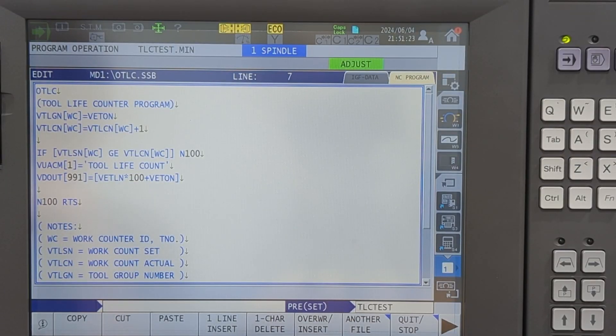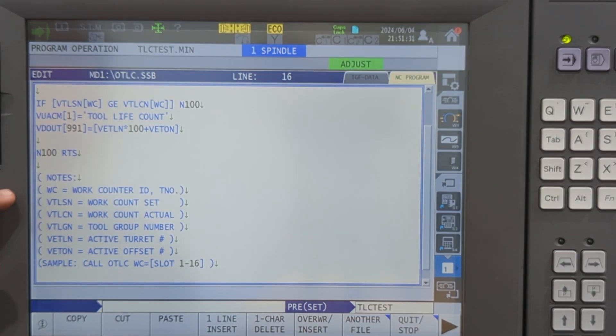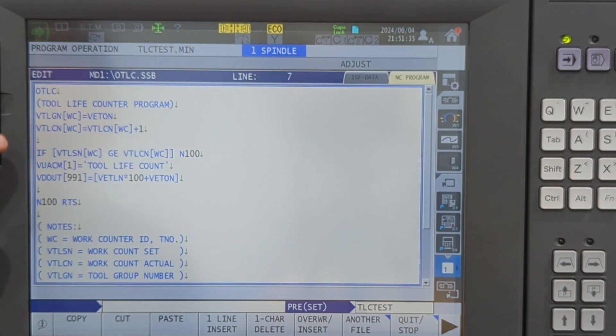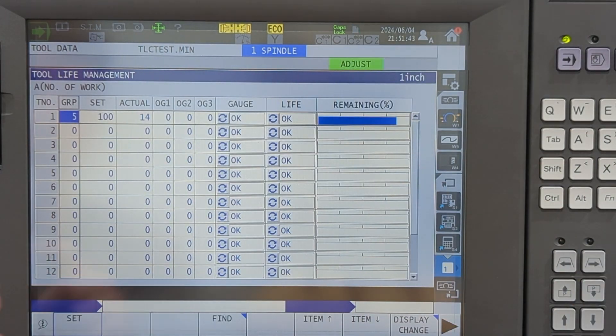So here we'll run through the code and then we'll see how it works in practice. To start, I'm going to scroll down. These are all my notes — all the variables that I use and their definitions inside the machine. Back at the top, the first thing I'm going to do is set my tool group number to my offset number. What that means is in the management table, I'm going to set whatever line you want to the current offset number of the current tool.